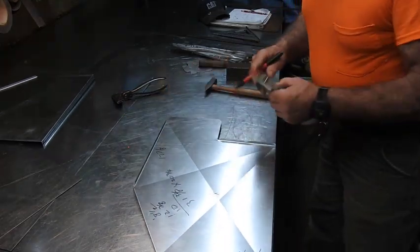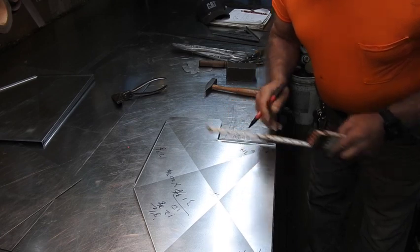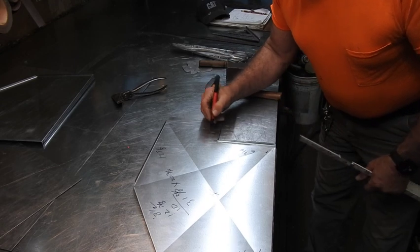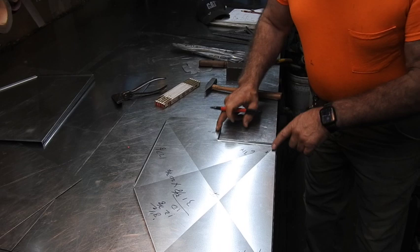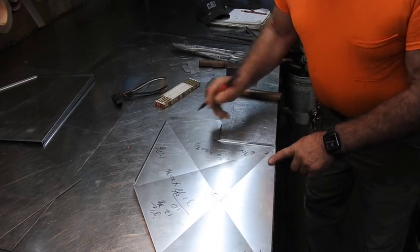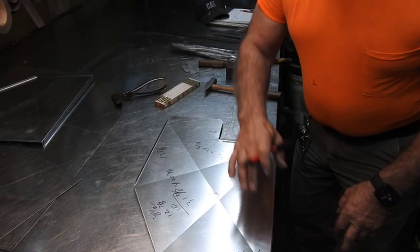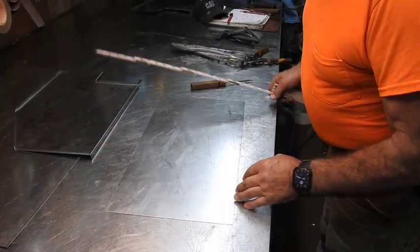Inside here we're going to have 6 and 3 quarter plus 1 down here. This should be a 4 inch throat — I'd like to make a standard 4 inch throat if at all possible. So that's 6 and 5 is 11 and 3 quarter. So 11 and 3 quarter by 20 and 3 quarter — that's going to be the dimension of the cut size for the toe wrapper and the heel wrapper. This piece of scrap here is going to be just about perfect for that.